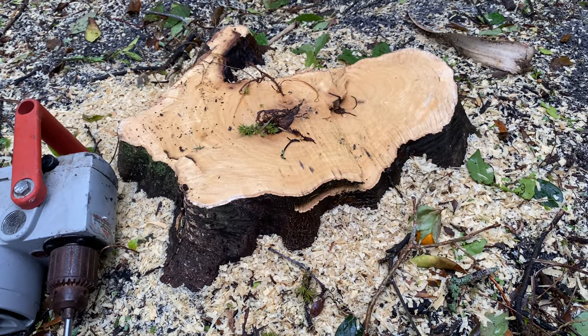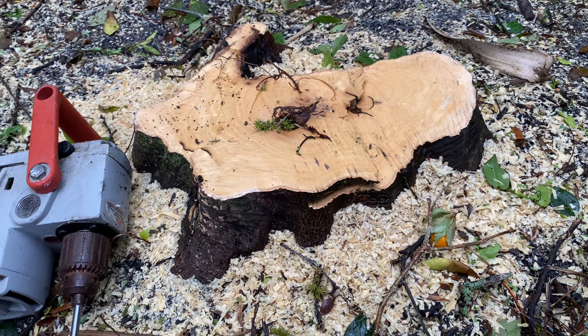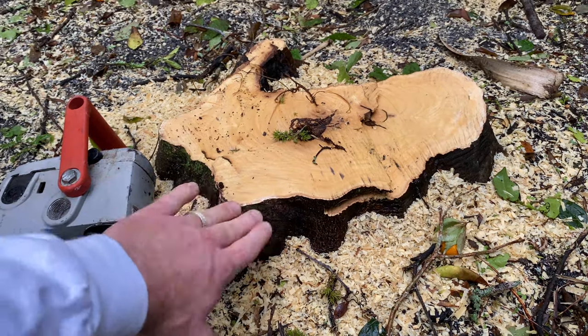Hello my friends. I want to go ahead and show you how to get rid of a tree stump. What I did is I went ahead and lowered it, so you can see it's already lowered to the ground.